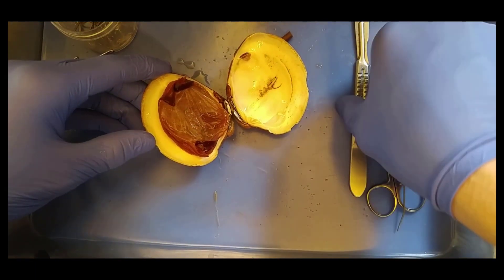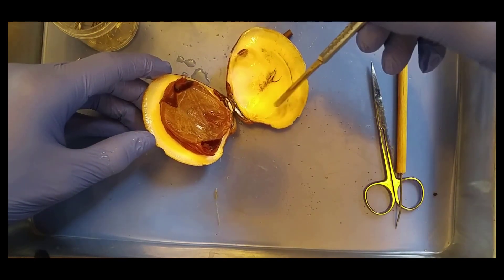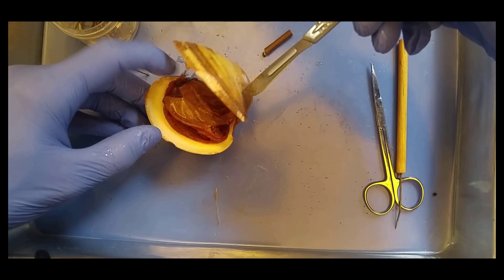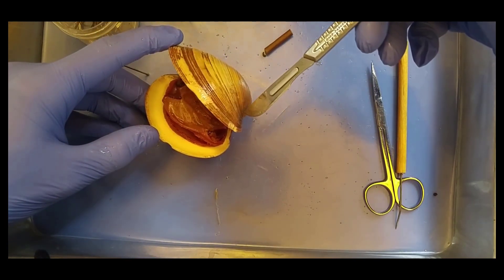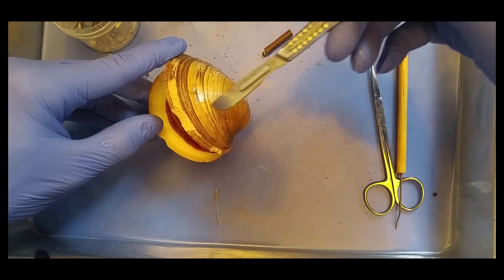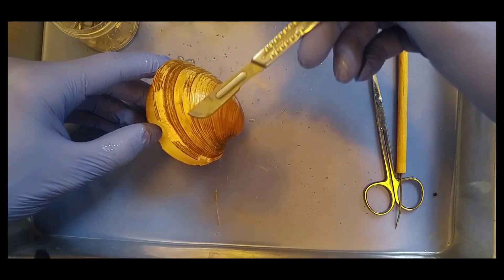So we have the nice shell. And remember the shell has three layers. The nacreous layer right here is kind of the shiny shimmery layer. And then it has a prismatic layer. The prismatic layer right here is made up of a protein called periostracone.